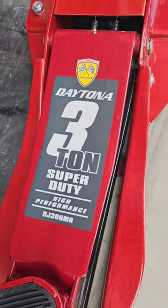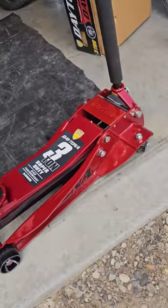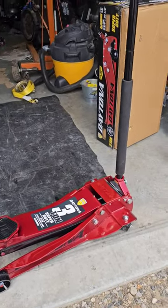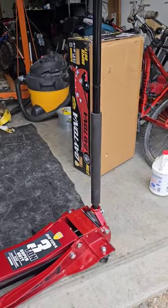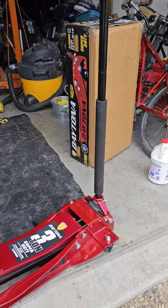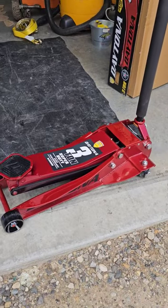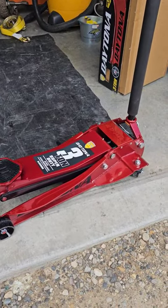Just unboxed my Daytona 3-ton Super Duty I just bought. Metallic Candy Red. Supposed to last 10 times longer. 3 and 3 quarter inches is the lowest — still a low profile jack. And 23 and 1 eighth inches high.